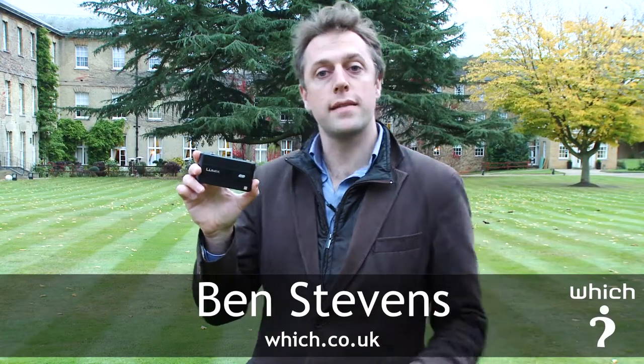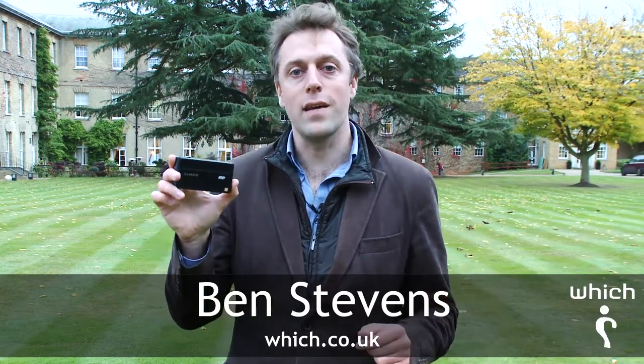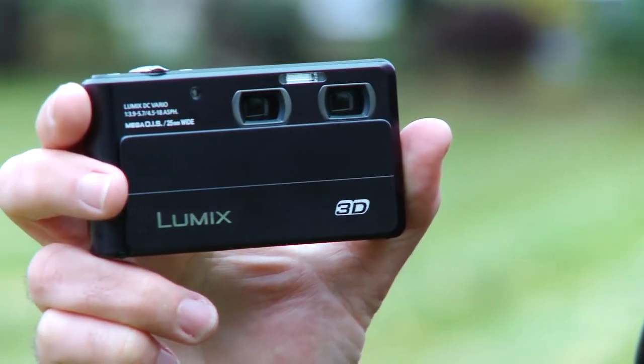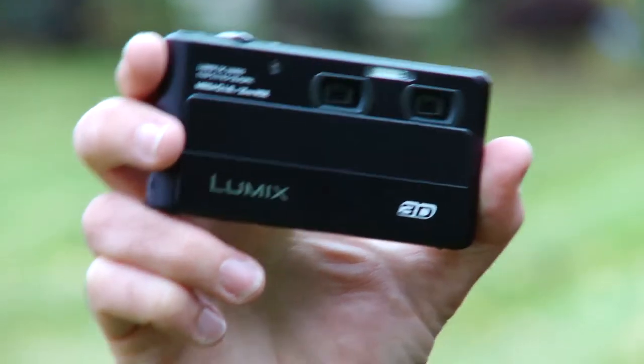This is the Panasonic Lumix DMC 3D1. As the name suggests, it's able to capture 3D stills and videos, and that's thanks to its two lenses and two sensors that are just here at about five centimeters apart.